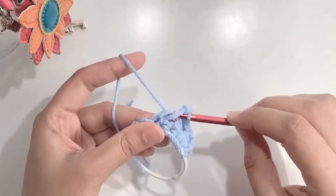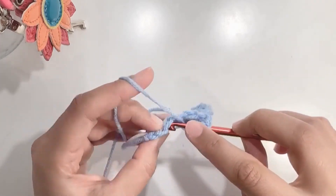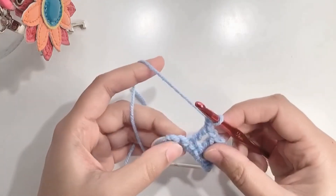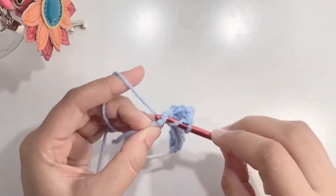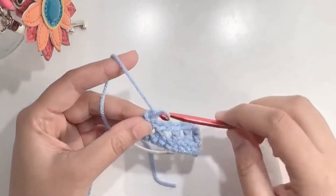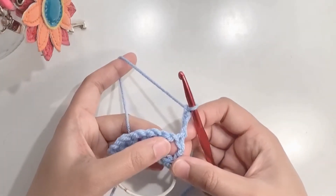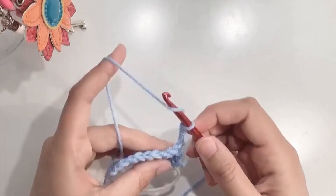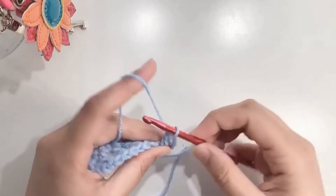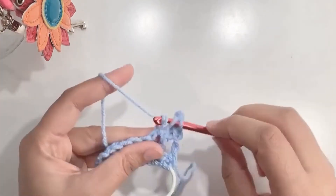Continue doing this until you reach the end: chain one, skip the next, go under both loops of the next, yarn over, pull through two, yarn over, pull through two. Chain one, and here we have reached the last one — make a double crochet in the last one. This is how it will look. Now chain three and turn your work. We'll be making double crochets in these spaces: yarn over, go in the center of the space, yarn over, pull up a loop, yarn over, pull through two, yarn over, pull through two. Chain one, then go in the next space. This is how we're going to work for the entire headband.